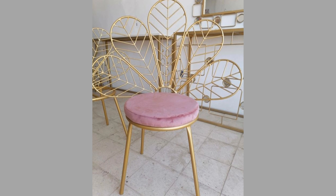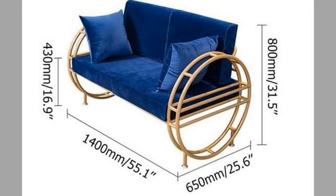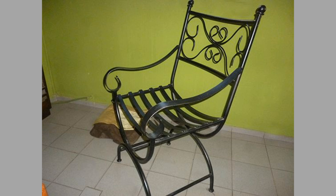Seat size and leg room. For someone seated, the buttock popliteal length is the horizontal distance from the backmost part of the buttocks to the back of the lower leg. This anthropometric measurement is used to determine the seat depth. Mass-produced chairs are typically 15 to 17 inches or 38 to 43 centimeters deep.